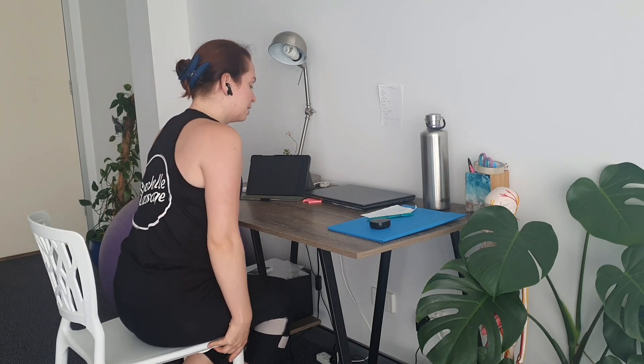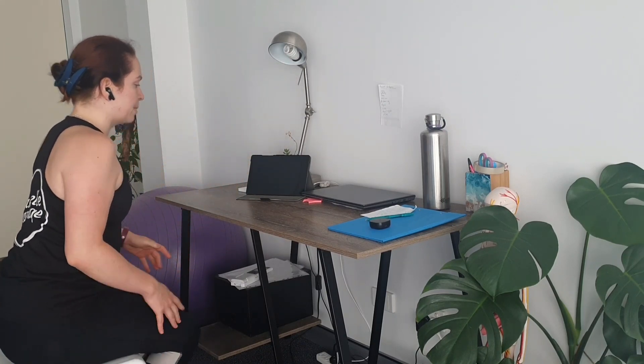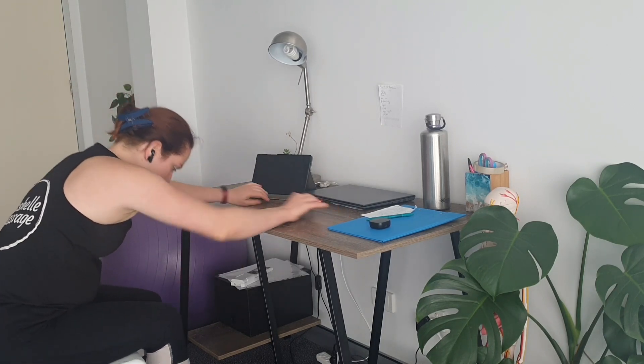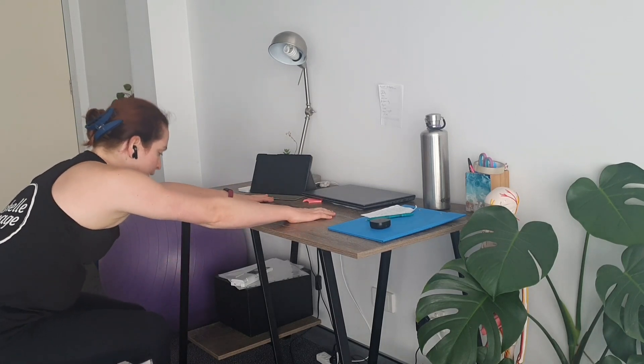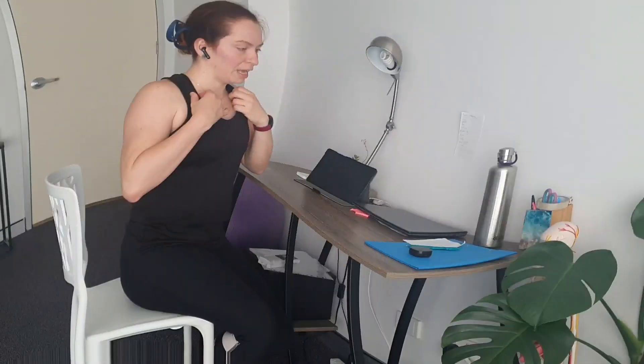Number three is cliffhanger at the desk. Anyone who's done my stretching classes will know we sometimes like to chuck in a sneaky cliffhanger at the wall — it's very intense but very fun. Move your chair back, put your hands on the desk, and then all we're going to do is drop your head down and sit like this for a little bit. If you have any neck injuries or problems with your neck, maybe chat to your regular physio or doctor first. If you feel any pain, just back off from that and try a different stretch because you've got a whole variety to try.